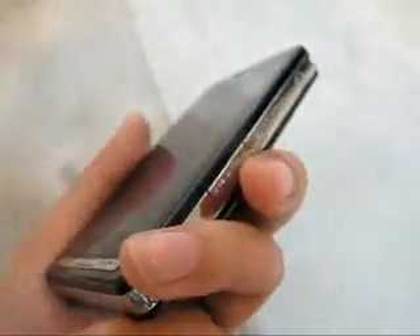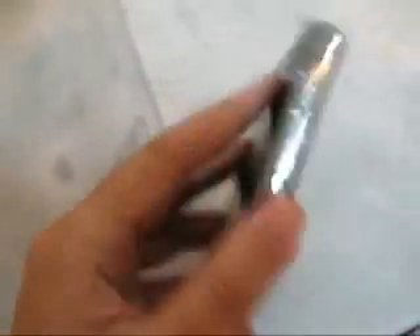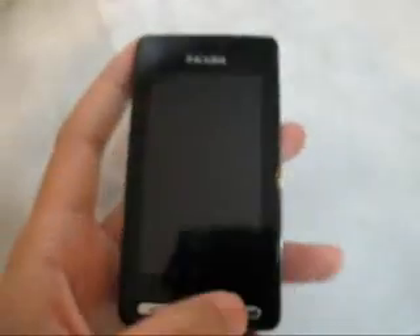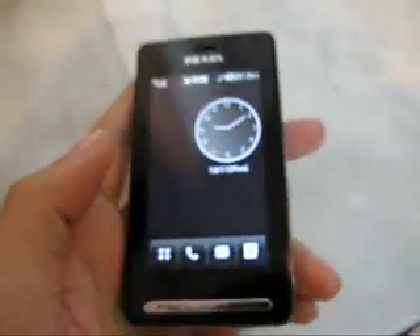Hi guys, here is the LG Prada phone. She feels pretty light in your hand, weighs around about 85 to 86 grams, has a 2 megapixel camera at the back. It doesn't support 3G, so it's just a standard GSM phone.